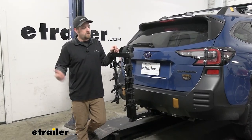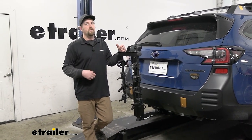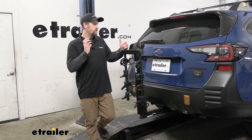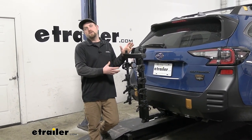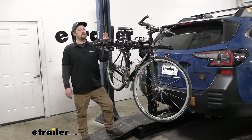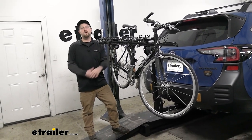Other than all that, it's a rack you really can't go wrong with. Like I said, these are super popular — people seem to love them, and I can see why. Really well built, easy to use, and easy to figure out. And that'll finish up our look at the Thule Hitching Post Pro Hitch Mono Bike Rack on our 2023 Subaru Outback Wagon.